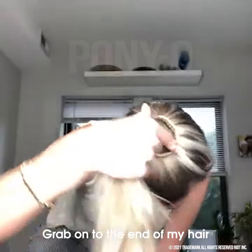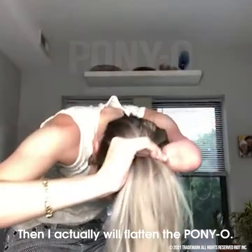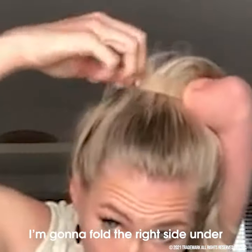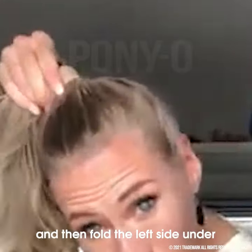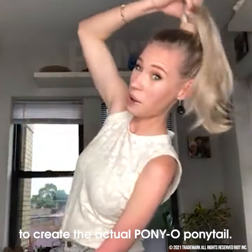Grab on to the end of my hair and push the ponyo all the way to my skull. Then I actually will flatten the ponyo, and from here I'm going to fold the right side under and then fold the left side under to create the actual ponytail.